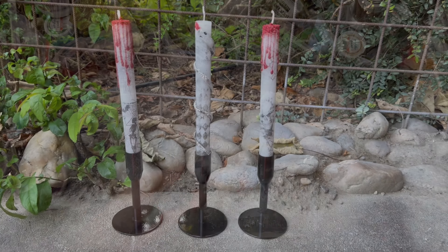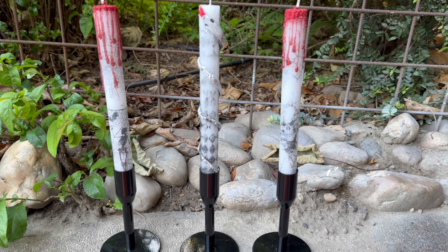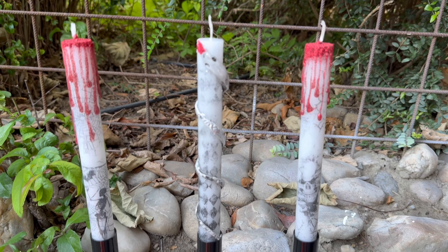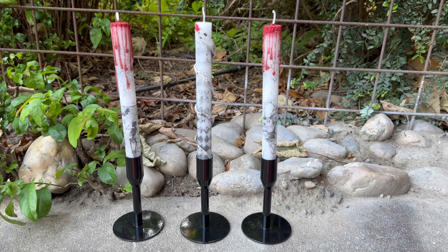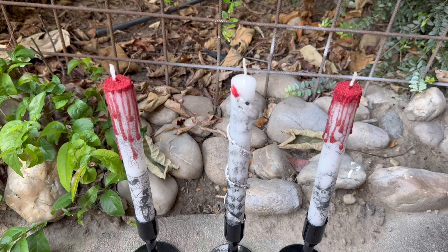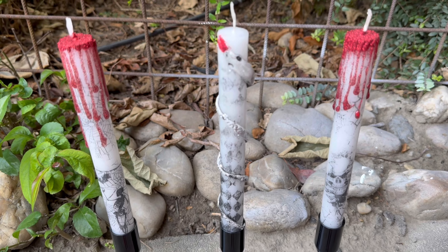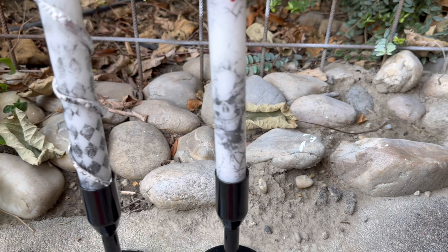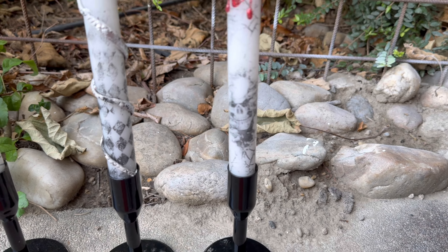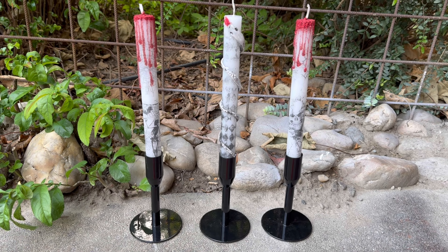And here they are — my candles, nice and finished! I hope you like this short and quick tutorial on how to make different kinds of Halloween candles. If you do, please subscribe to my channel, give me a thumbs up or a nice comment. Until next time, bye bye!